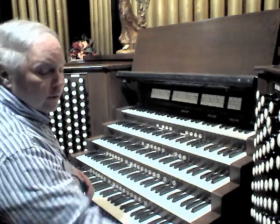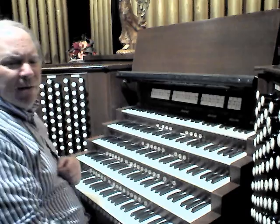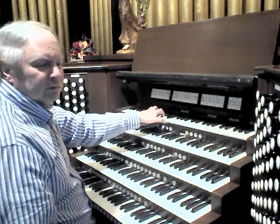Moving on to the Bombard division, which is on the fifth manual. We have a Tromba built by Laukhuff in the 1980s. The organ from which this stop came had it as the only reed on the organ, which was somewhat interesting because it was unenclosed and made sort of a large sound for a small instrument. And it has a 16-foot counterpart.